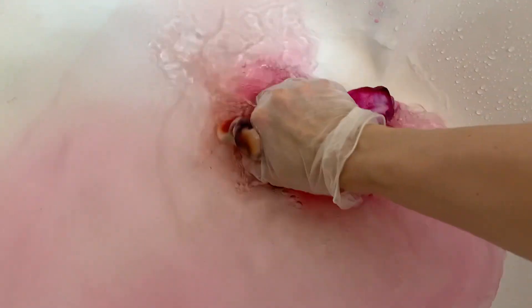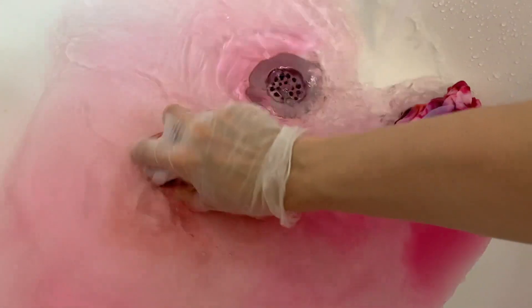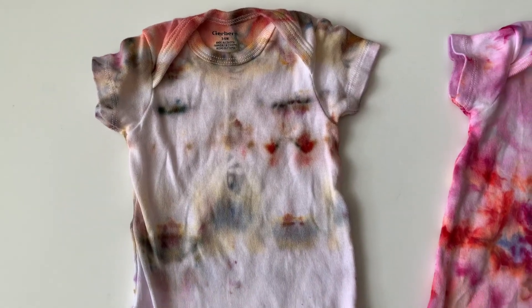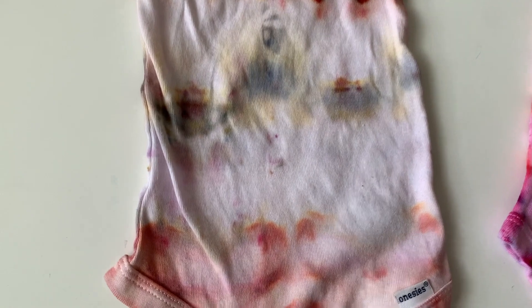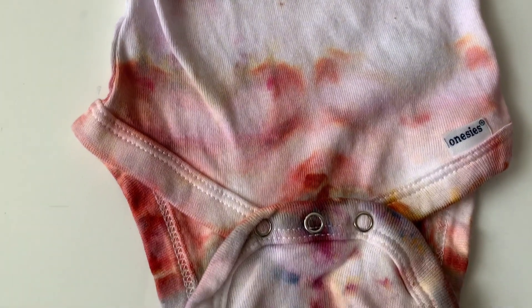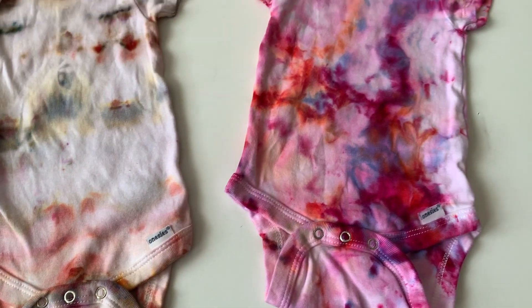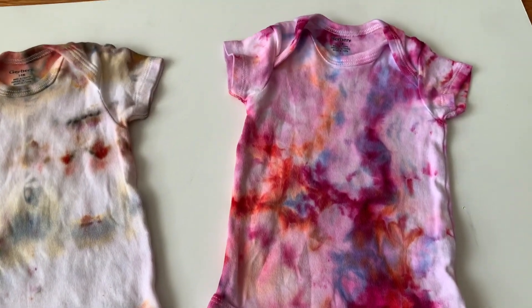The next thing I'm going to do is rinse them in cold water until the water runs clear. These ones are in the same color family, so I'm rinsing them together. I rinse them until they run clear, which can be a while, and then I washed them on hot with Synthrapol and dried them on hot to set the dye. Here they are after being completely washed and dried.